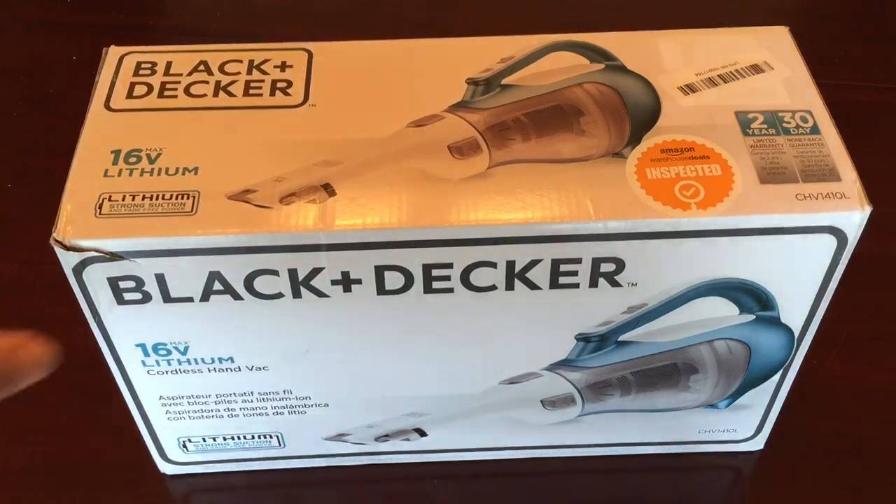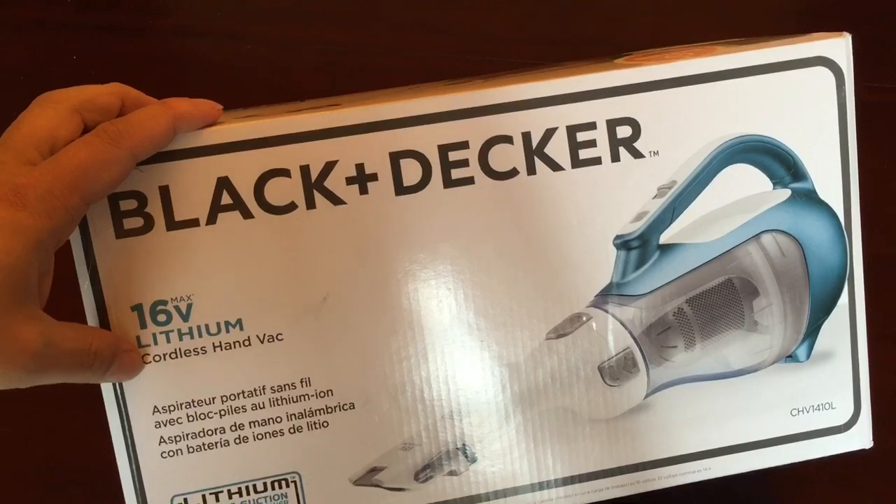What's up? Peter Mumpander here. Just ordered myself this Black & Decker 16-volt lithium cordless hand vac.